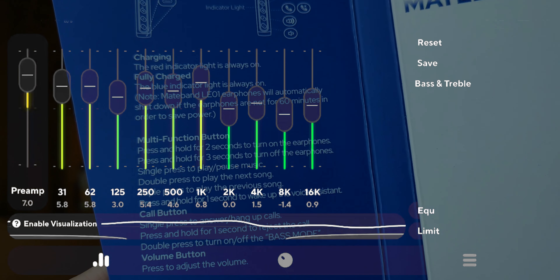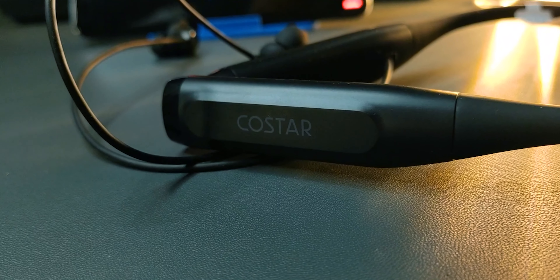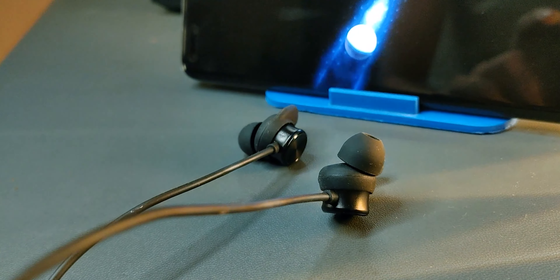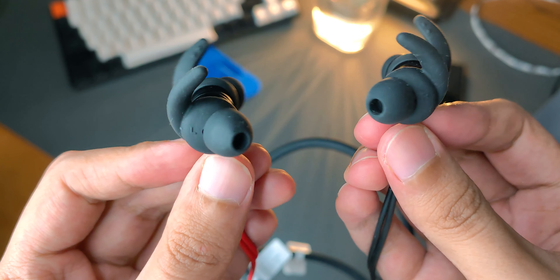The sound quality is brilliant — I've never heard anything as good in this price range. It's comparable to the original Mateband, which was already sounding pretty good, but this time with more stereo separation. It's a valid improvement that, combined with this new exceptional battery life, makes this a worthy upgrade in my opinion.